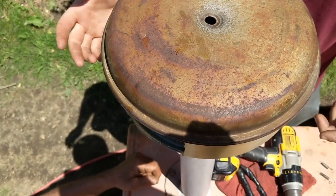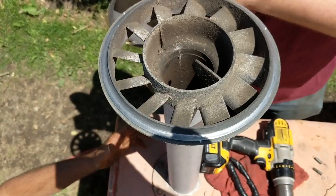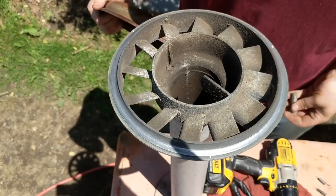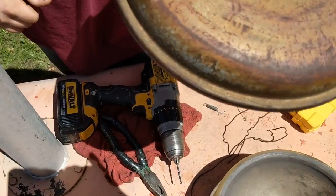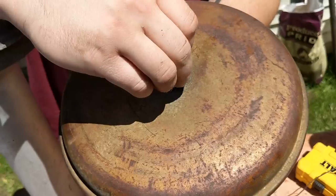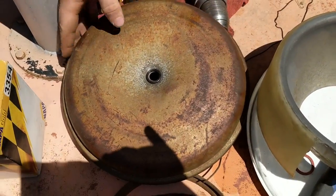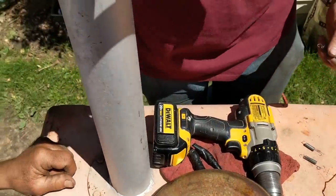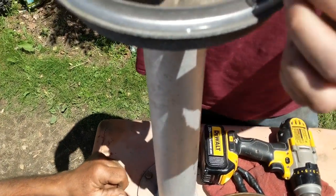We can't fix it because we don't have a whole new piece and we don't have time for that. So what we're going to do is put a bolt through here to plug that hole with a rubber washer, to keep water from going in. What I'm going to do is drill three holes that I've piloted and put springs on to hold it down.